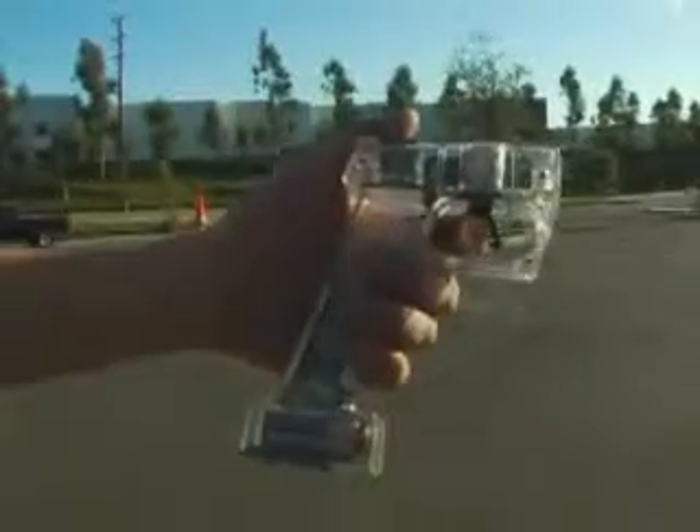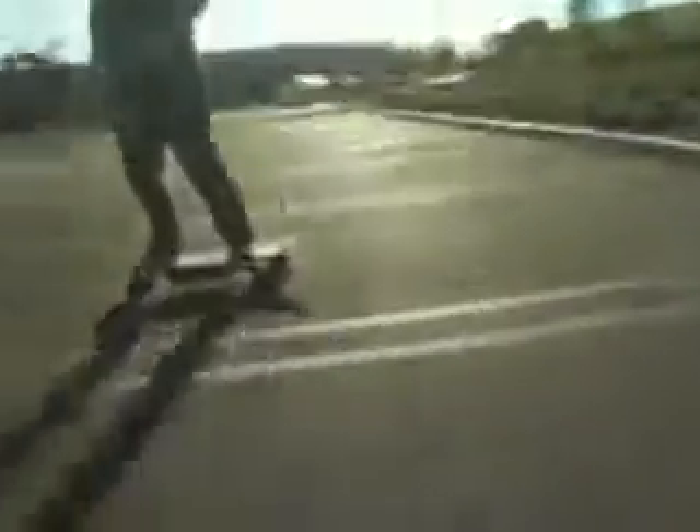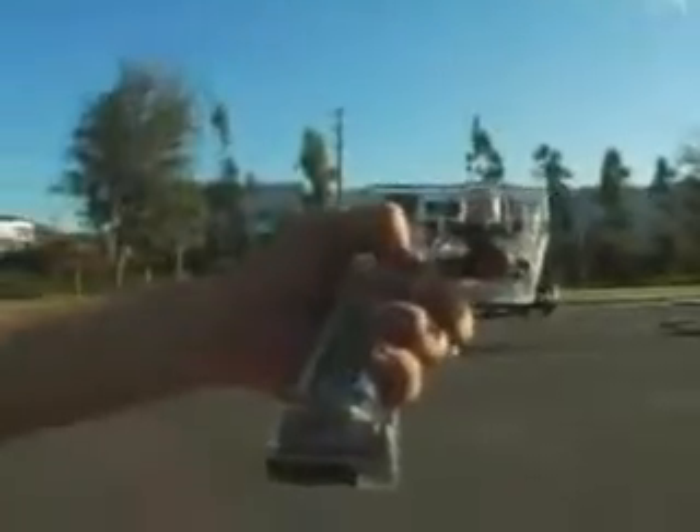All different shapes to suit your riding needs. This is the wireless controller. To take off, just squeeze the trigger slowly. To brake, just gently push forward on the trigger.